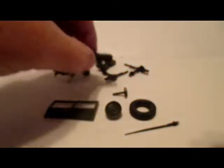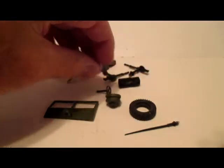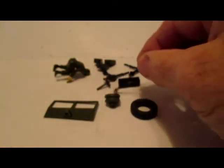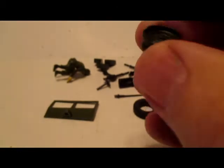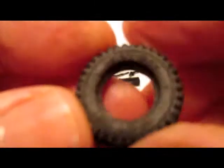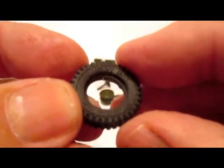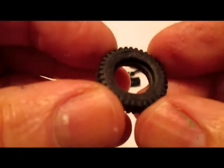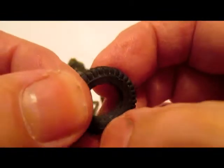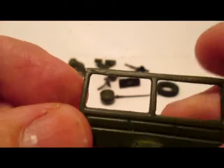You get a blanket roll that goes on the hood front of the windshield, a steering wheel, and an aerial for the back. Mine was missing the hub for the spare tire at the back so I had to order that, and the tire — just a nice rubber treaded tire that just says 'heavy duty' on one side, nothing on the other. And I had to order the windshield too — that was snapped off.